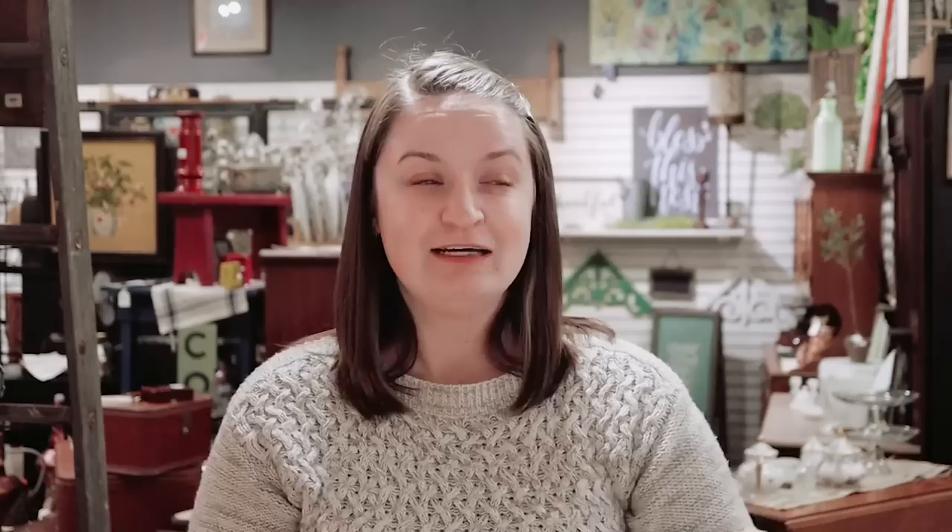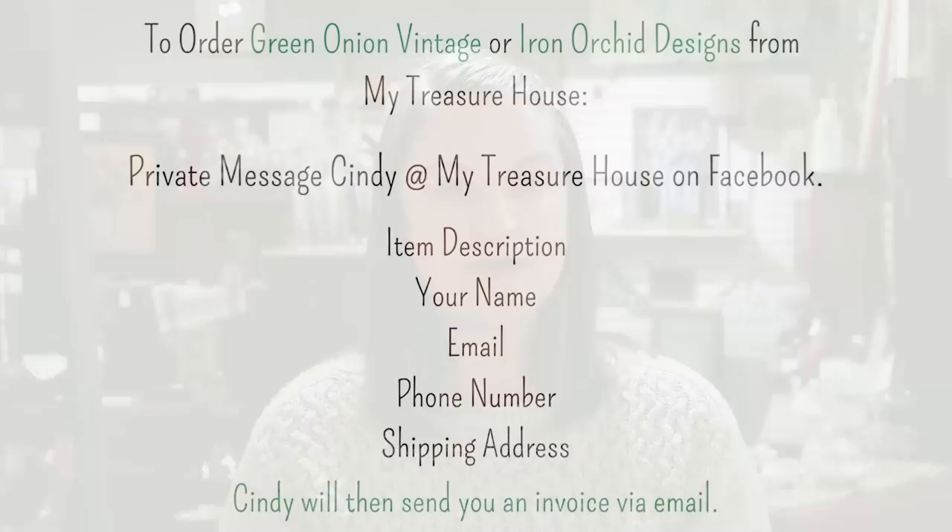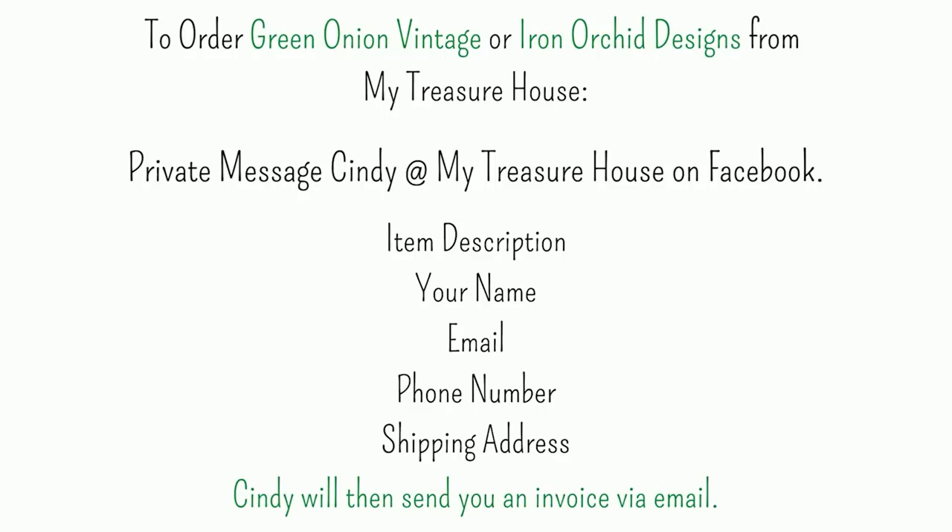Today I'm going to go through and show you the Iron Orchid design display that Cindy has, then pick out some of my favorite things and let you guys see the prices. If you want to purchase Iron Orchid designs from Cindy, she will ship anywhere in the United States. Go down to the description box to find the link to the My Treasure House Facebook page and private message Cindy through Facebook.